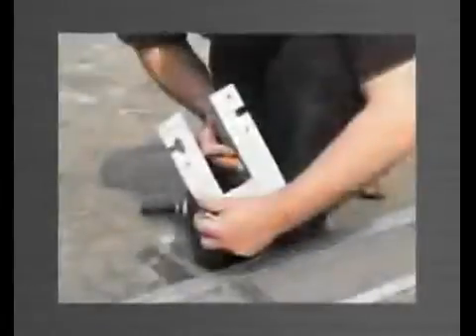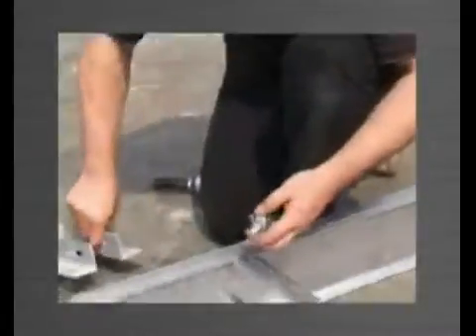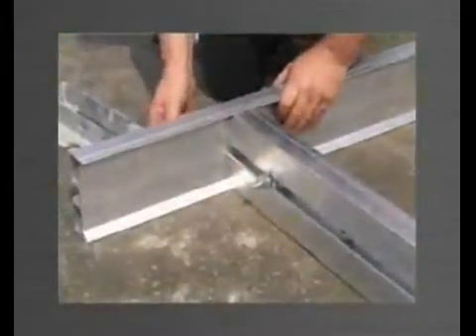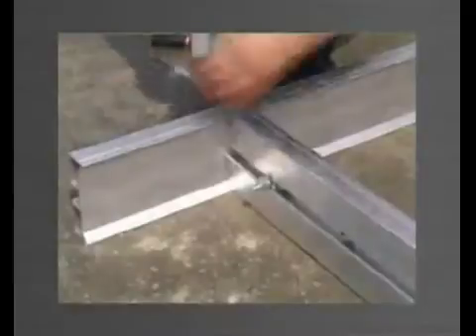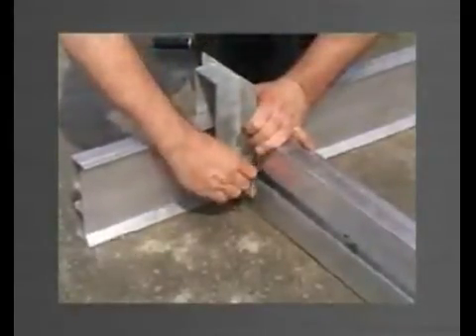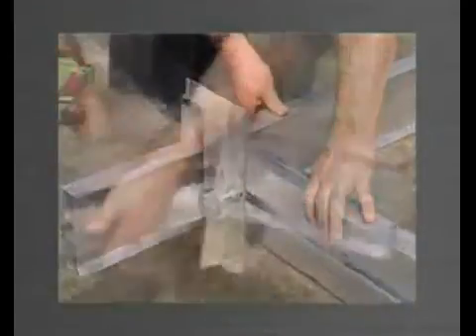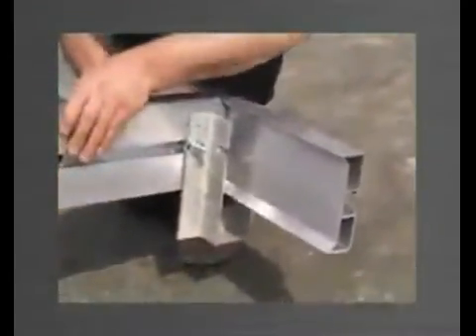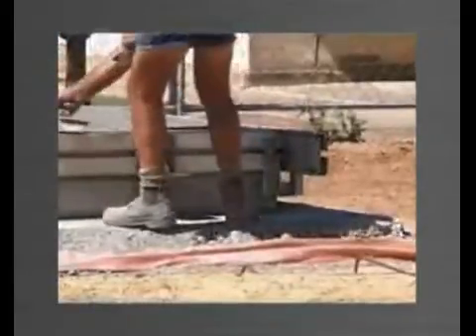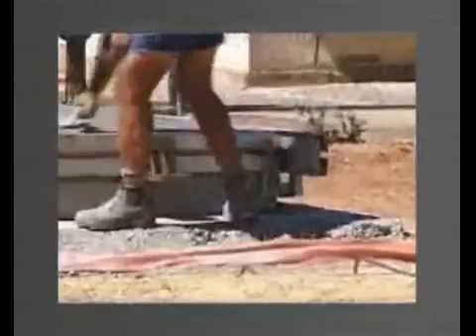The corner bracket is used to join edge forms at 90-degree corner junctions. The edge forms are placed in position and a stud bolt engaged in each track. For the first panel, the corner bracket is mounted from the top and the stud bolts engaged in the slots and then tightened. After the first panel is cast, the corner bracket can be mounted from the underside to eliminate any obstruction. The corner bracket is adaptable for left and right hand corners, from above and below, and for all four sizes of edge form.